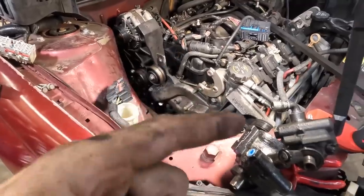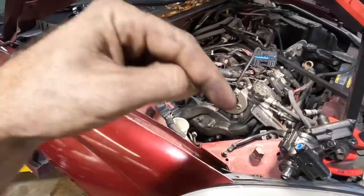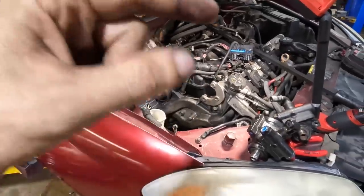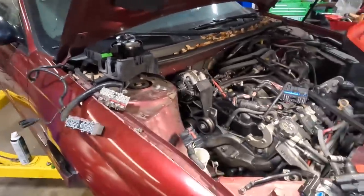By the way, if you missed part one or even the introduction video to this particular Monte Carlo, just go down to this video's description and there will be links at the top that will take you back to the previous videos on this particular car.